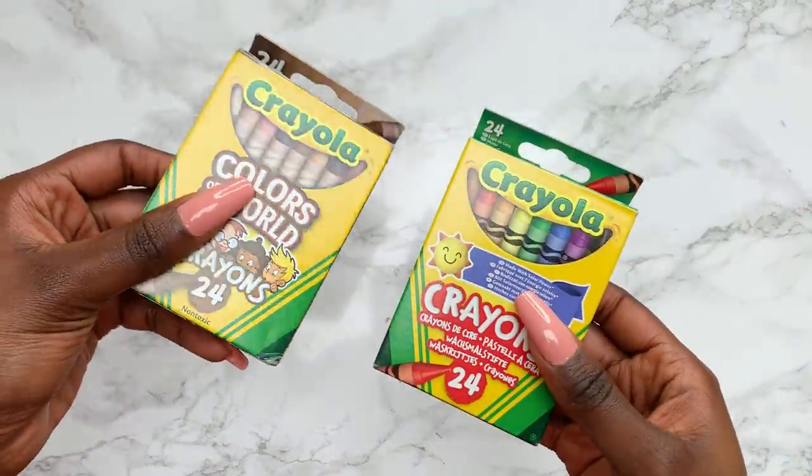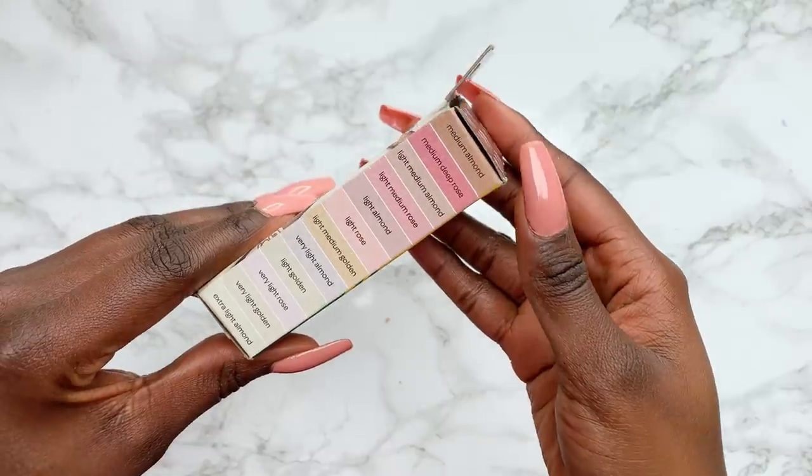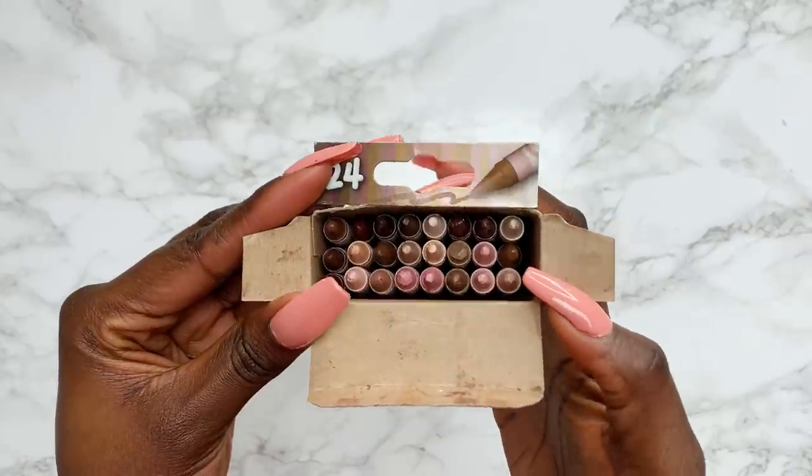Hey people, it's Tammy. If you're new here, I love to challenge myself on this channel and I'm nervous, but let's go. Here are the crayons I'll be using today — they're both from Crayola. I've got the Colours of the World set and the one with the regular colours.